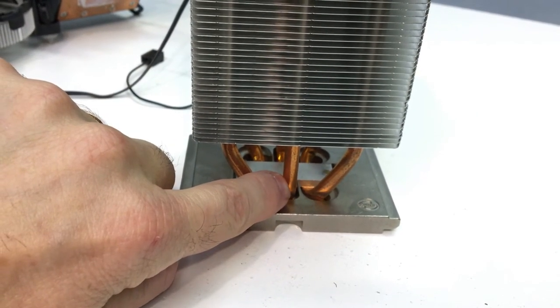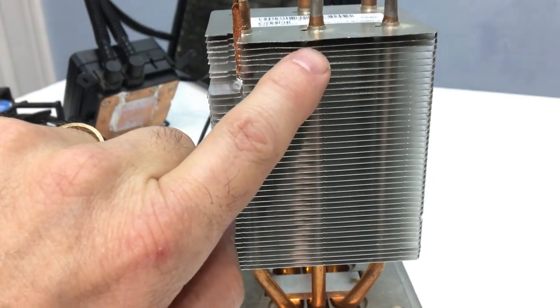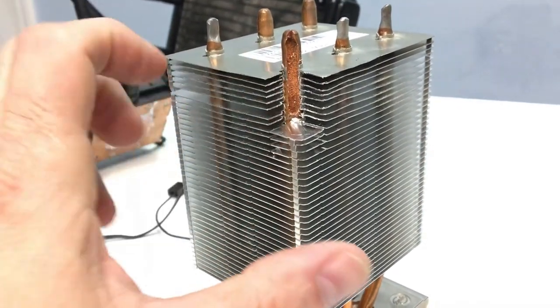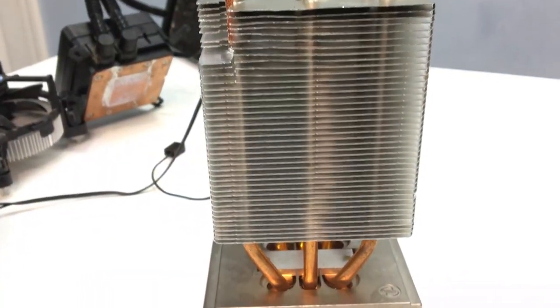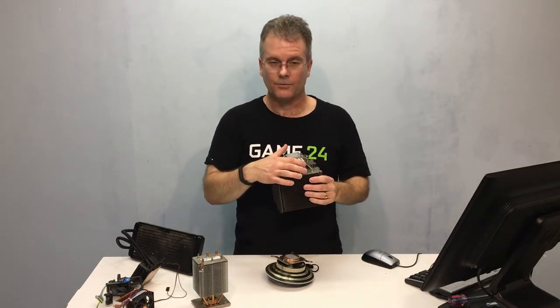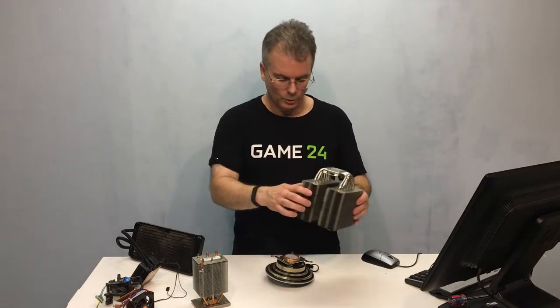It picks up the heat again, changes from a liquid to a gas, and moves right back up the inside of the heat pipe where it condenses, changes to a liquid, gets soaked into the inside lining, and goes back down. This cycle just goes on and on, back and forth — that's really how it all works. So no matter how big and bad your air cooler is, inside these fat heat pipes is just a little bit of water. Now you know! This is Chris with Overclockers Club — thanks for watching, and don't forget to subscribe.